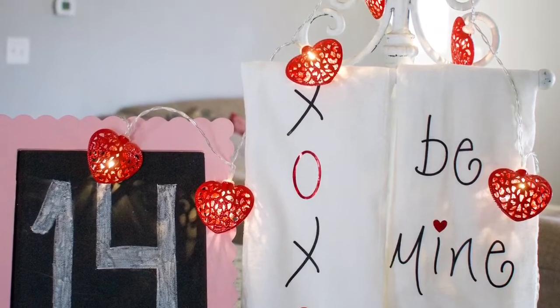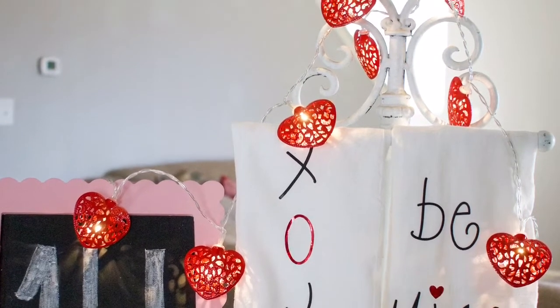And that's it — two adorable Valentine's tea towels to add to your kitchen! Don't forget to check out all of my friends' DIY Valentine projects below; I'll go ahead and link them for you. Have yourself a very lovely day!